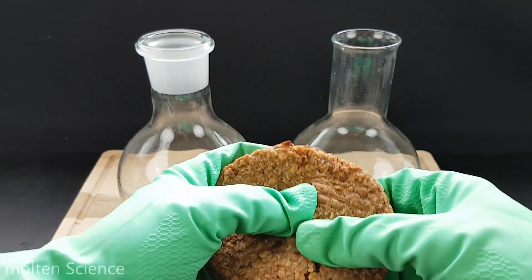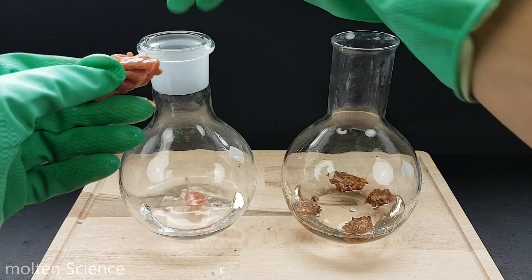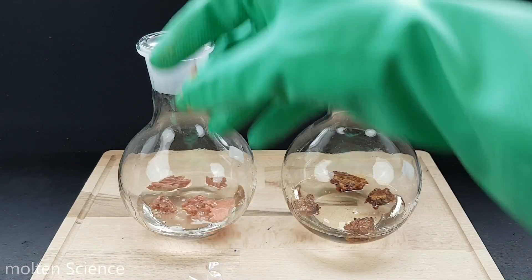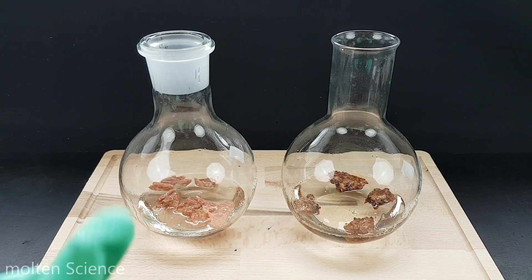Let's begin. Every container has a couple pieces. Now I will make a time-lapse, so enjoy.